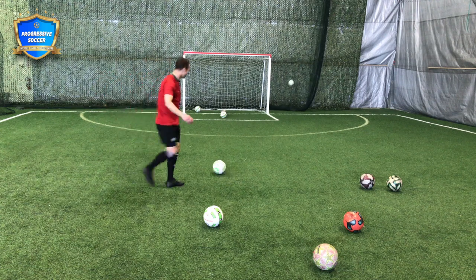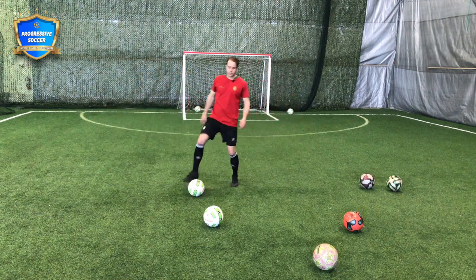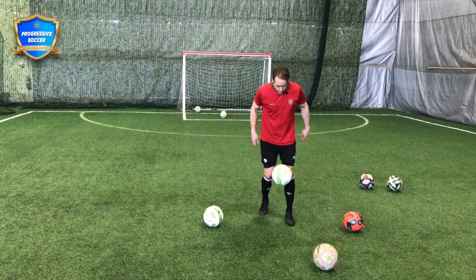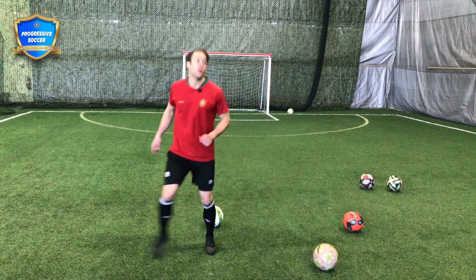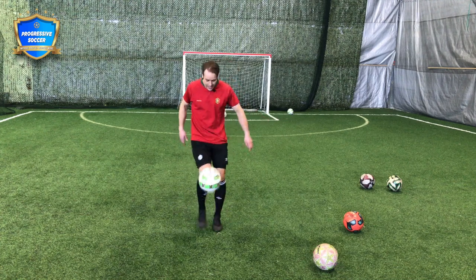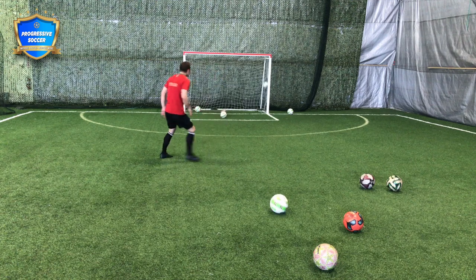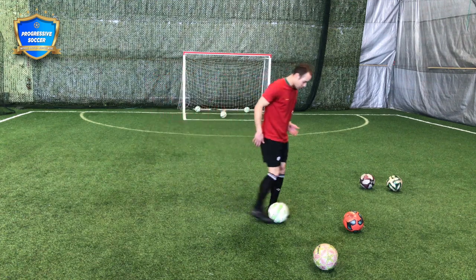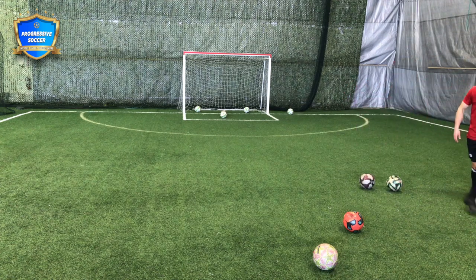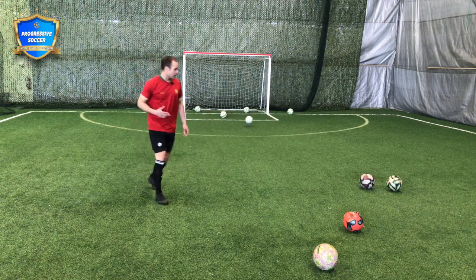Everyone misses the net sometimes, but you go again. Let's say I wanted to practice some ball control — you can start like that, pull it out of the air. Don't like that shot? I'll fix it. Better. So always finish with shooting. For me, shooting is the most important. I need to be practicing shooting every day, and when I do, it makes me way sharper in the game.